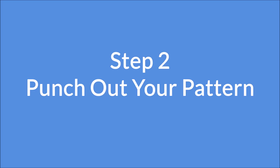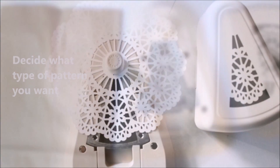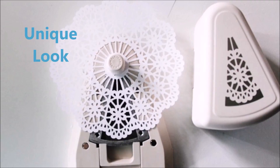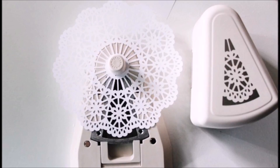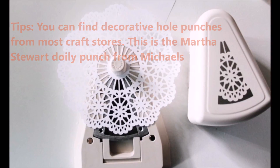Step 2: Punch out your pattern. Decide what type of pattern you want to create on your bag with your decorative hole punch. Punching out a pattern in the bags will give your bag a unique look, allowing the light to peep out through the holes. You can find decorative hole punches from most craft stores. This is the Martha Stewart doily punch from Michael's.